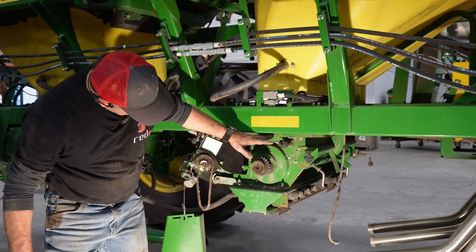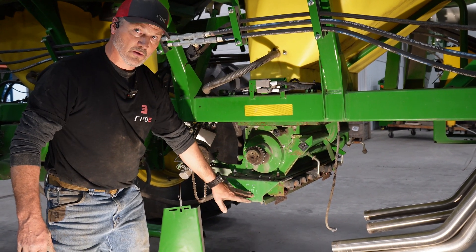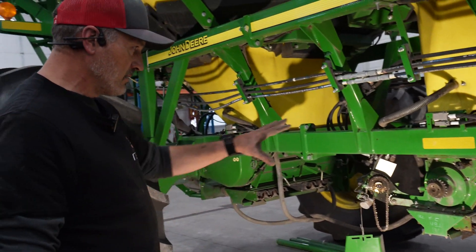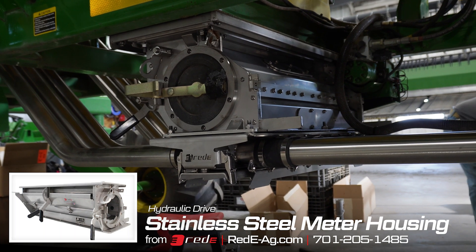We've got the top plate here, the meter housing, and what we call the lower — it's a single shoot lower. We're replacing all of that with stainless, and it should be a really good result.